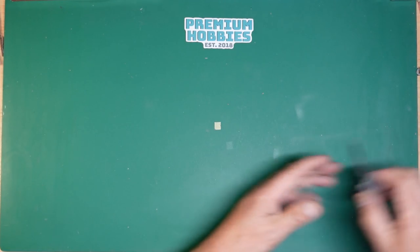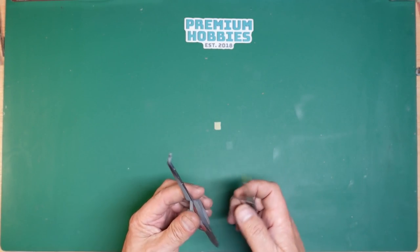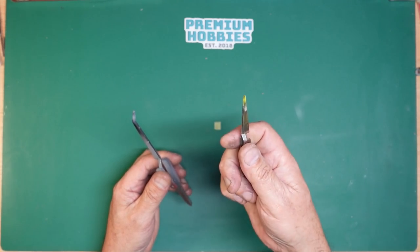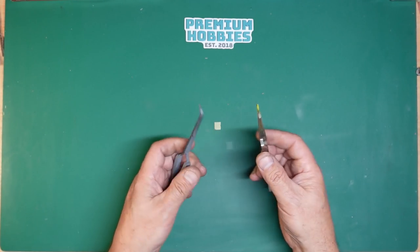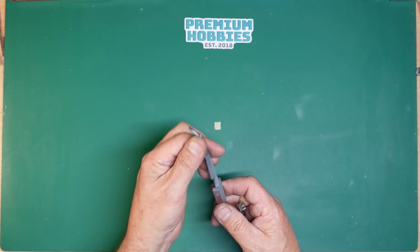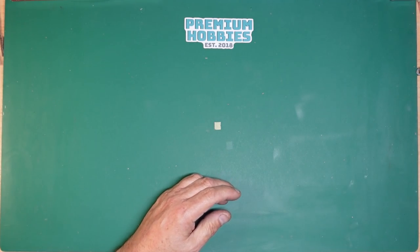You can also get clamping tweezers. These are really good — you'll see me use them on the cockpit of the Vulcan. They are reversed so when you let them go they hold the parts, really handy for holding things for painting. Because they're all metal you can just dip them in thinners and wipe them off.